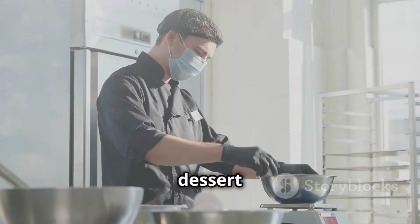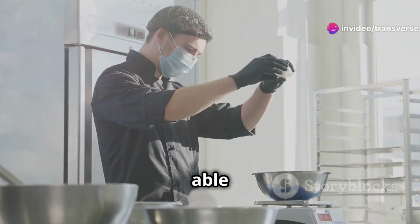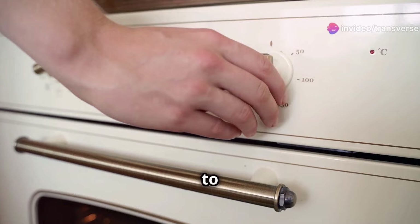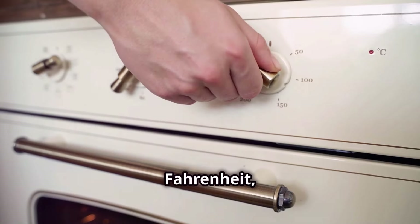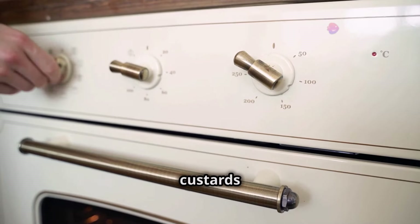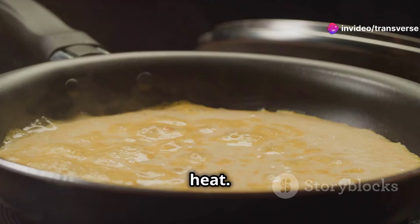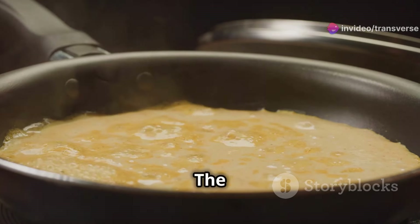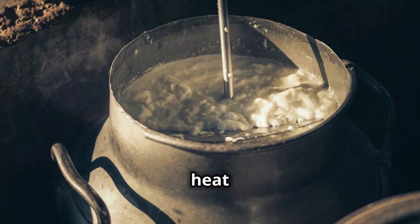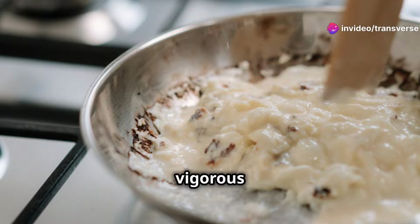Today we're making a classic dessert that is both elegant and delicious. Follow along closely and you'll be able to impress your friends and family with your culinary skills. First, preheat your oven to 325 degrees Fahrenheit or 160 degrees Celsius — this step is crucial to ensure that your custards bake evenly. In a saucepan, gently heat the heavy cream over medium heat. Don't let it boil. Heat it until it's steaming gently; you should see small bubbles forming around the edges but no vigorous boiling.